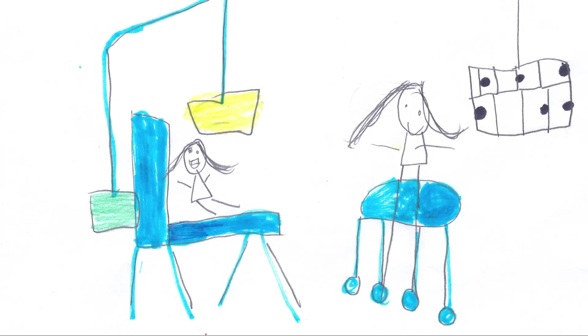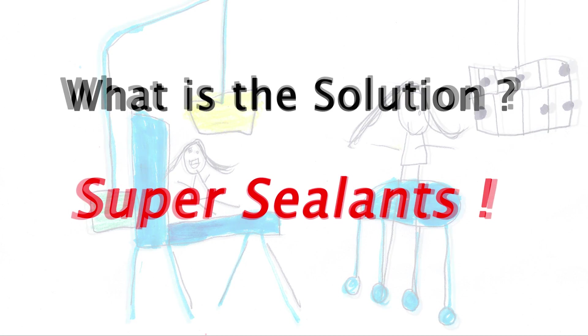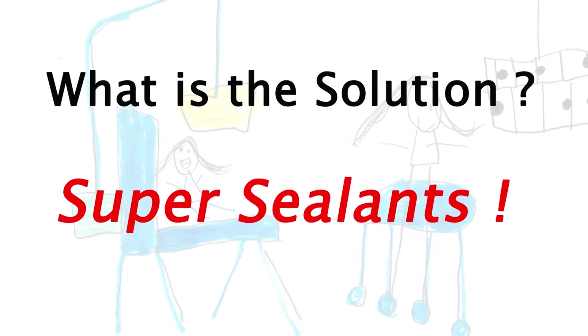So the answer — what is wrong with dental sealants? A lot. The answer for fixing this problem is using super sealants. I hope this helps you to better manage your dental health care. Thank you.